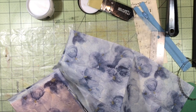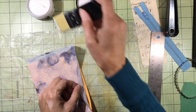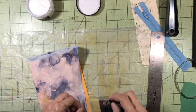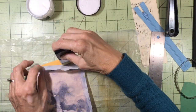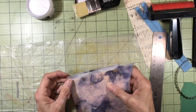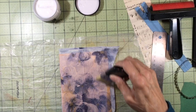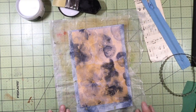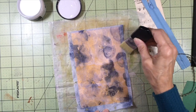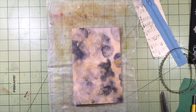You can see it's lifting up here, so I'll just add some more collage medium. It tends to dry pretty fast on the edges. That looks pretty good — looks like I've got everything covered. Now I'm going to put a coat on top as well. I have a top coat of collage medium on the napkin now, and I'm going to dry it with my heat tool, then move on to the next step.